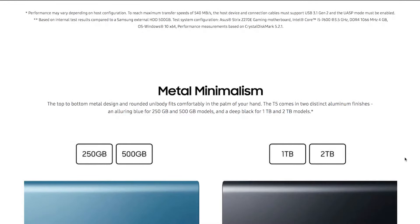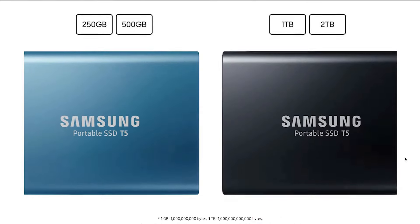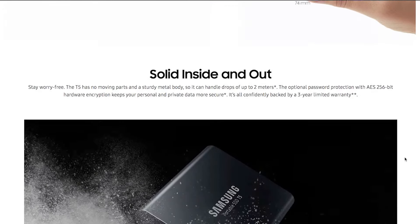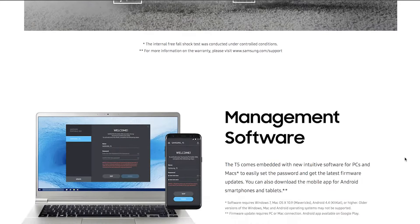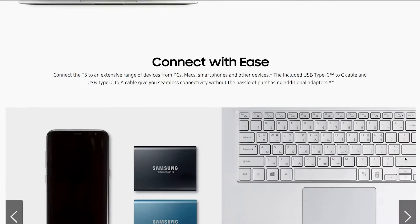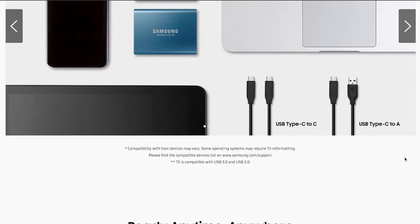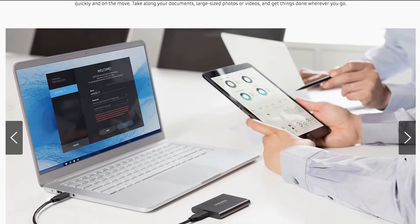It says here that it has a three-year limited warranty — I don't know if I'll ever use that. If you have, let me know in the comments below. The interface is USB 3.1, and it has both USB-C and USB-A. You can also use it with your phone if it has USB-C. I'll mainly be connecting it to my MacBook Pro, which only has USB-C ports. So, let's begin.